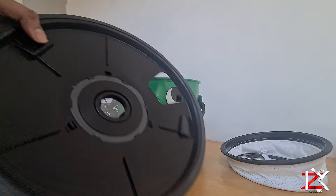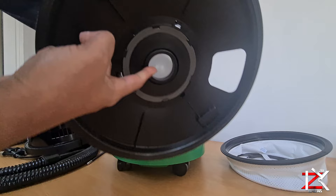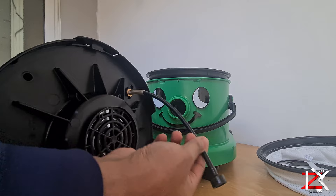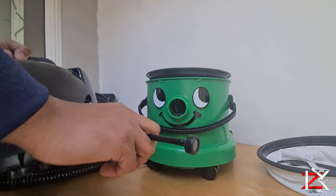The filter has a plastic ball inside, so when the dirty water gets full the suction will not work anymore and you will need to tip out the dirty water. The suction tube goes straight in the tank.